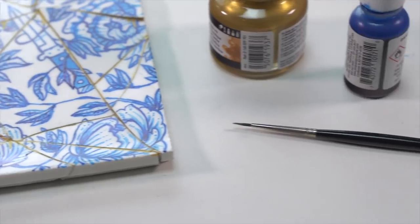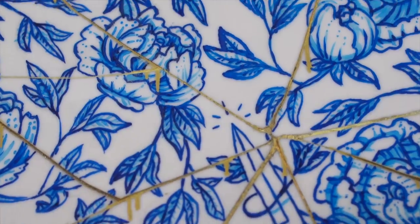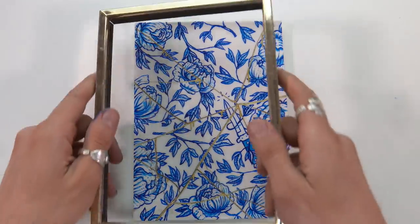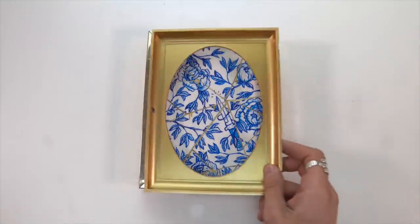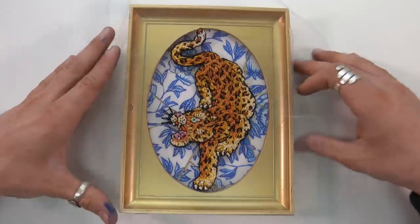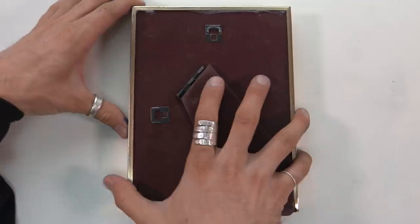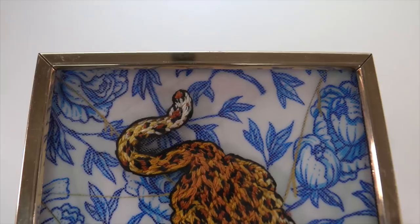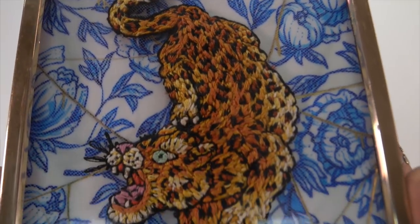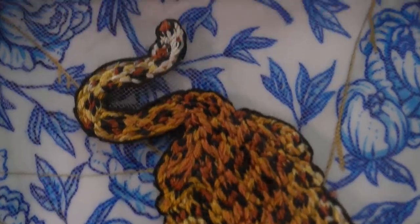I'm pretty sure when people are doing real chinoiserie, they do it before they fire or glaze the porcelain — I could be wrong, I should look that up. I then tested out how it's going to look with the leopard and the gold round frame around it. Flipped it over, added in the little back thing to hold it in place, and decided I liked it best without that gold thing — it was a shame to cover up all that work, so I just left it as is. The next thing I'm going to do to this piece is actually do a double-sided patch and put this frame on hinges so you can see both sides.